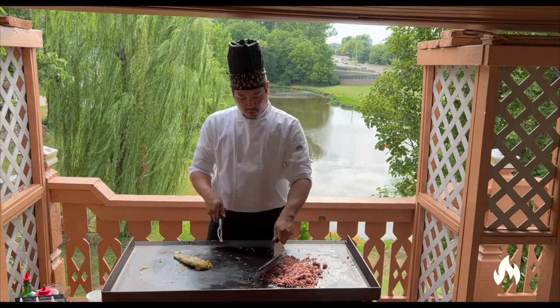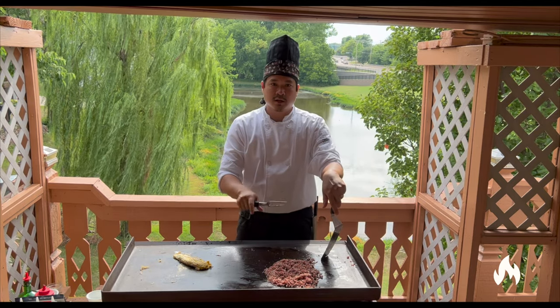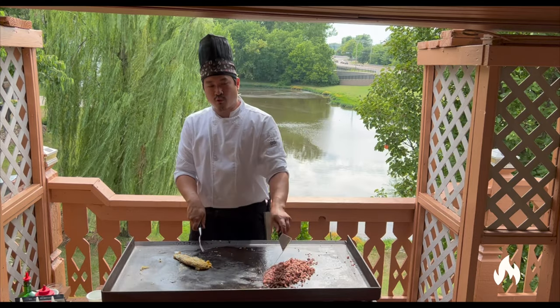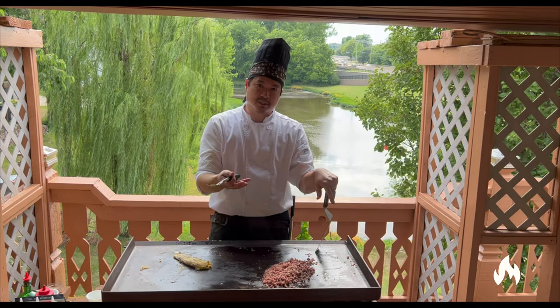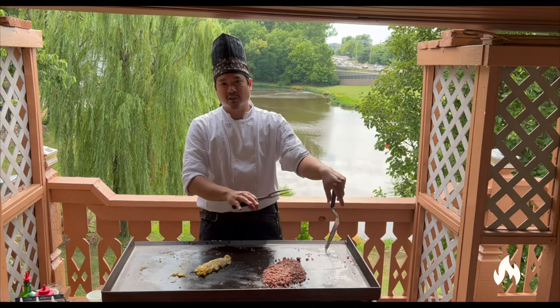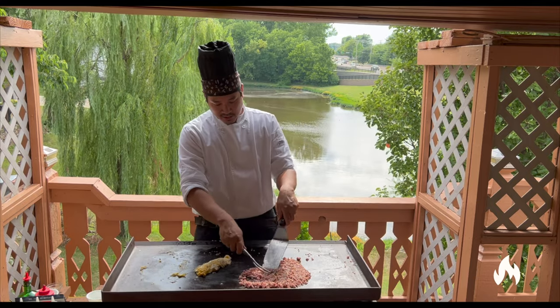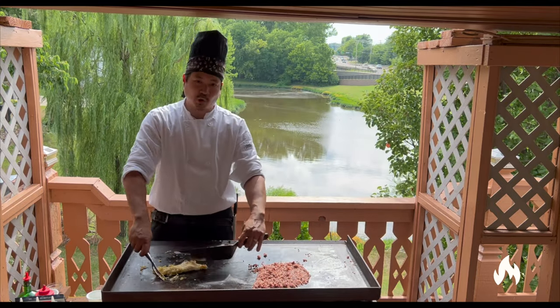I get a lot of questions about what's the difference between cold rice and hot rice. The only difference is with cold rice, it's broken down and you have to bring it back up to temperature. With hot rice, you don't have to bring it back to temperature, but you're spending a lot of time breaking down the rice into separate grains. That's the only difference.